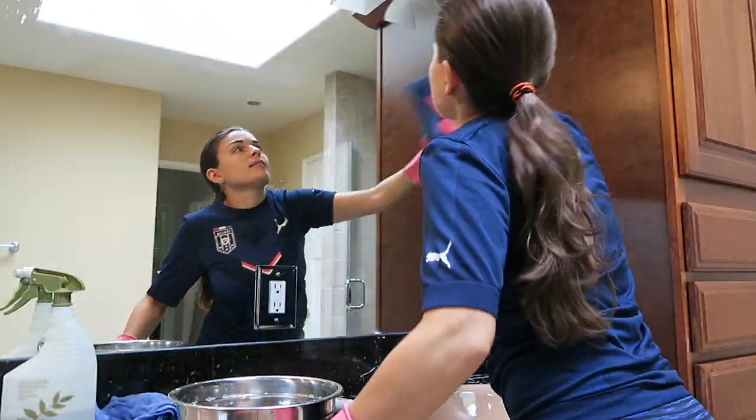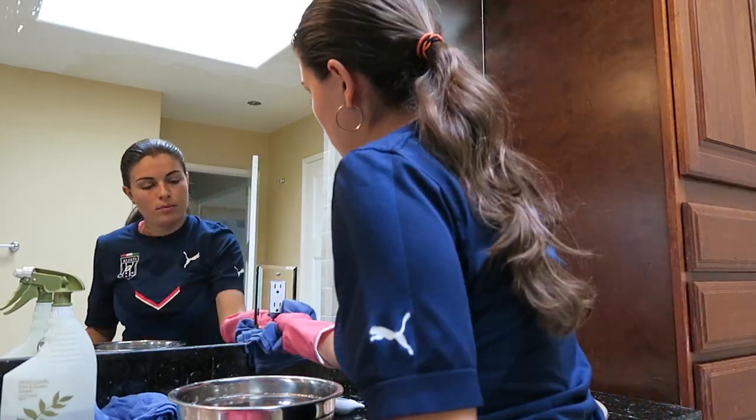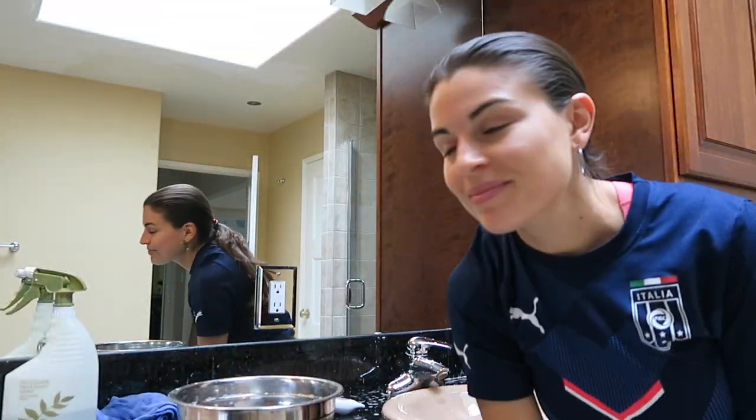Your terry towel has to be very dry and lint free, and you can move in a circular motion. That's it — it's a nice clean mirror now.